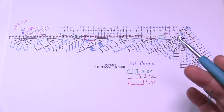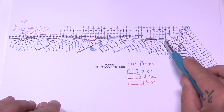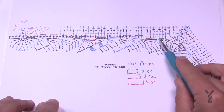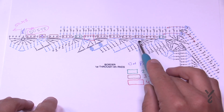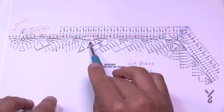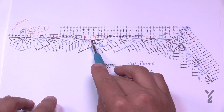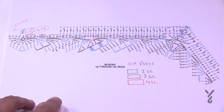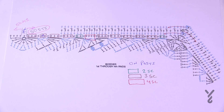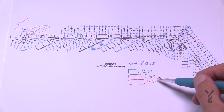In crochet, when there is a double crochet there are usually two single crochets around the post. When there's a treble there are three single crochets around the post. And for that double treble we did, that one has four single crochets around the post. I marked it and you might want to do that for yourself — just stop me now and mark your diagram. So I put a note here: two single crochets, three, and four.